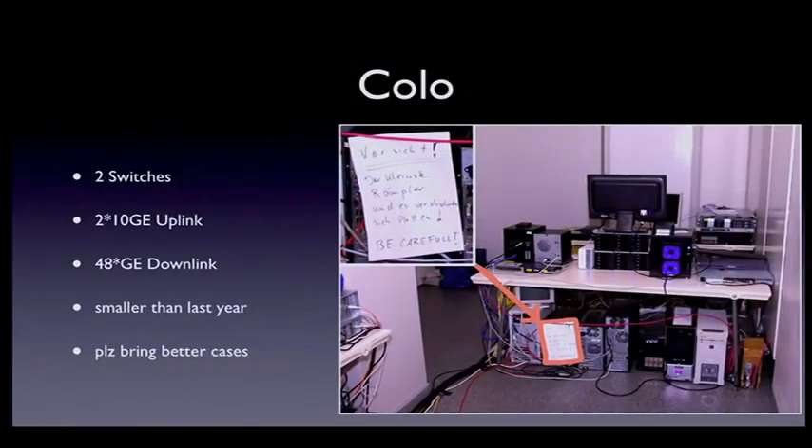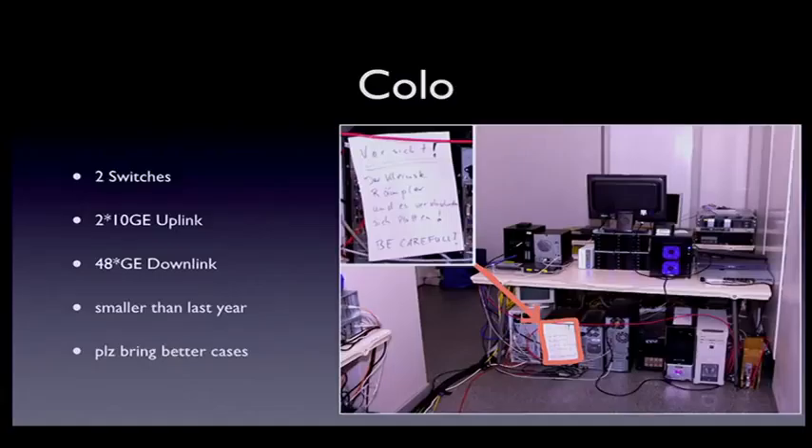For colocation, we had two switches with two times 10 gig each. It was a bit smaller than last year. One issue: the cases people bring are really poor — one time I had to carry out a server which was a box with a switch, two plugs, and tons of cables, which is not nice to carry. The smallest hit on a case will scratch it badly — so get better cases.